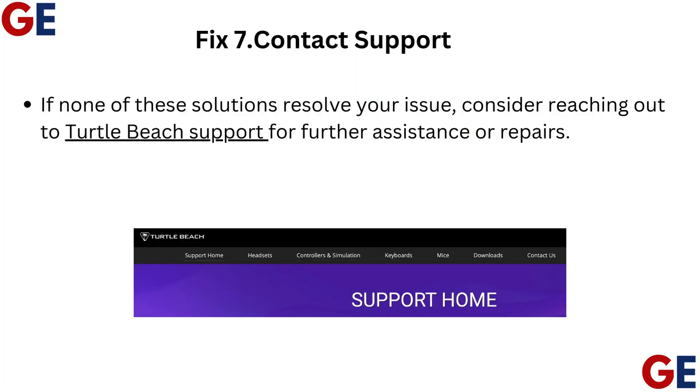Fix 7: Contact support. If none of these solutions resolve your issue, consider reaching out to Turtle Beach Support for further assistance or repairs.